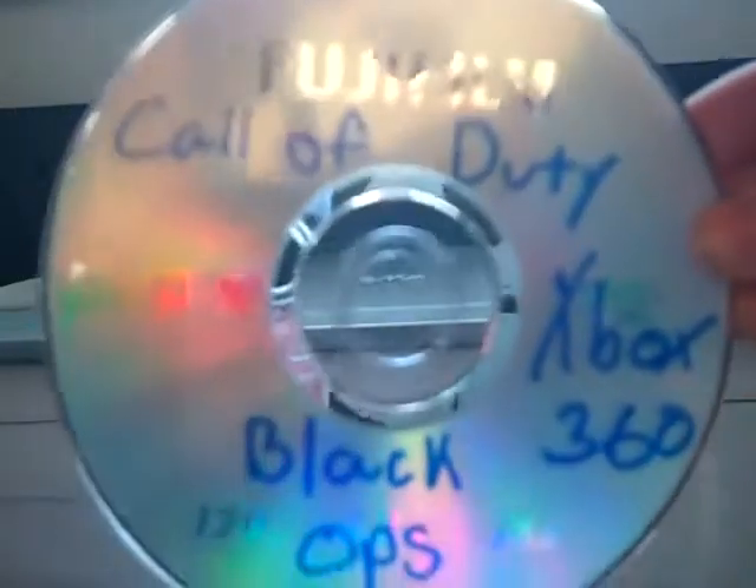It's really any kind of printer that has that thing. So what you want to do is take a regular disc — I already made mine. I wrote Call of Duty Black Ops for Xbox 360, and what you always want to do is write the system or else it won't know what to copy. So what you want to do is open this, place it in there nice and gently, close it and then click the copy button.